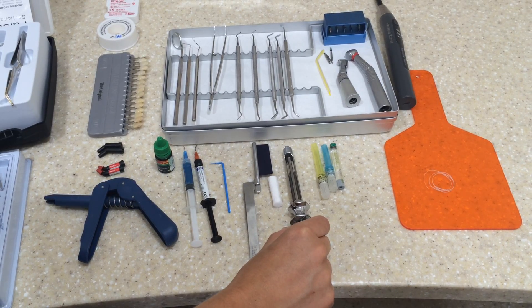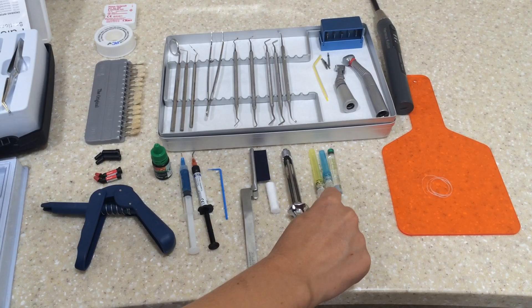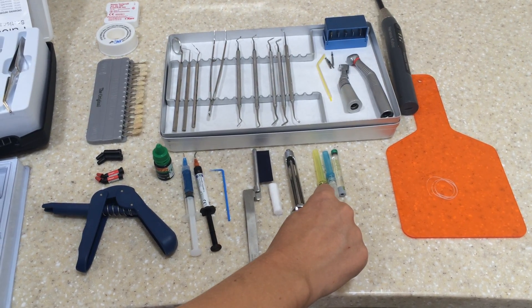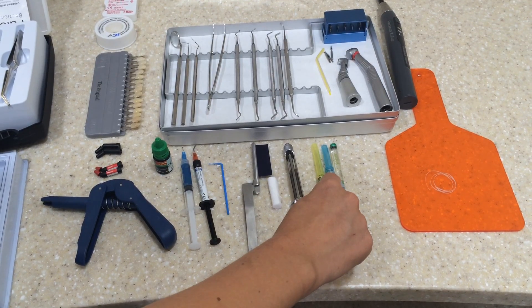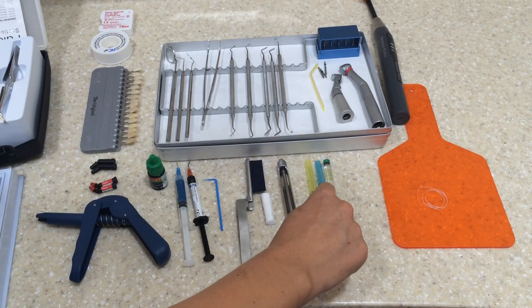We've got a needle holder which we use for the anaesthetic, and then we've got two different types of needles. The yellow one is for the lower jaw, and the blue one is for the upper teeth and the lower anterior.